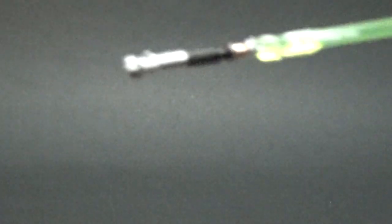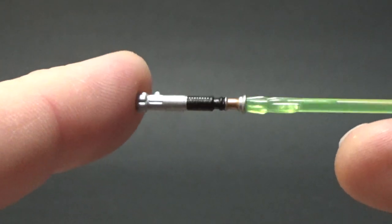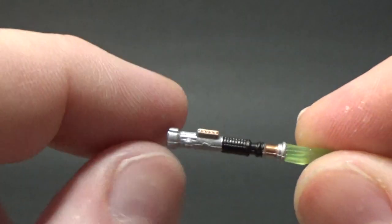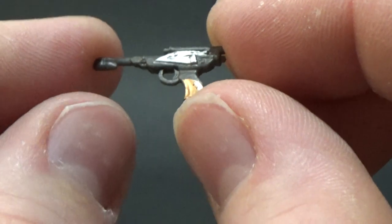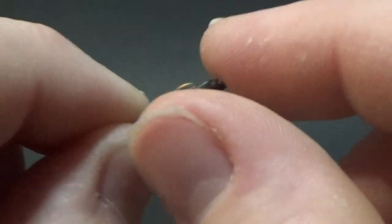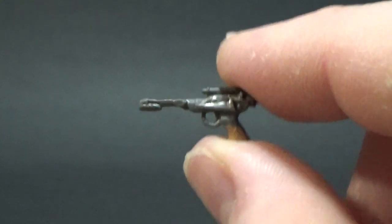He comes with his ignited green lightsaber, which looks to be a new mold — though I could be wrong. He also comes with the blaster pistol that he acquires in Jabba's Palace. I was pretty blown away by the detail. We have seen this blaster before but not with this extra paintwork — the bronze on the handle, the silver up around the top. Really impressed with that. Just those little touches can really add something to these figures.